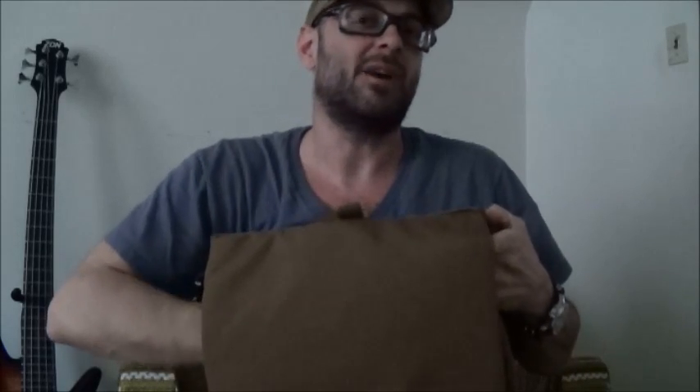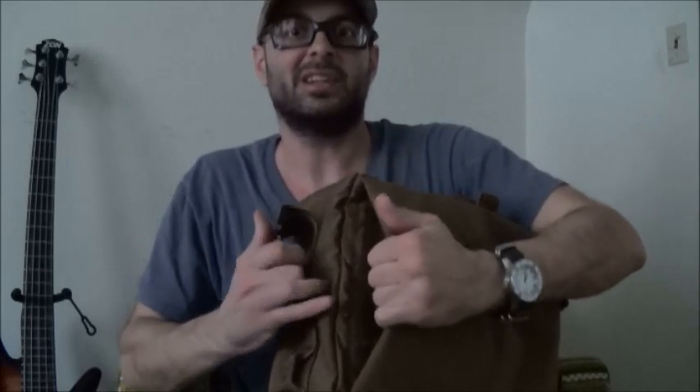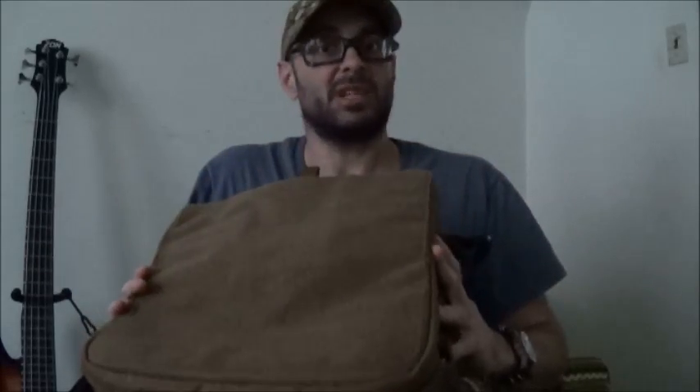At everybody's request, a concealed carry pass-through compartment was added to the back of the bag. It accommodates a full-size combat pistol, has two dummy cord loops in the bottom corners, and is fully Velcro lined on the bag wall. It seals with magnets for silent operation and has fold-out tabs to make it easy to open. The seam blends in with the side seam of the bag. Dimensions are 12 inches high by 12 inches wide by 5 inches deep.